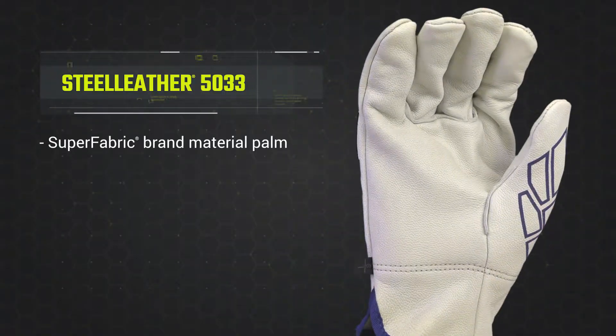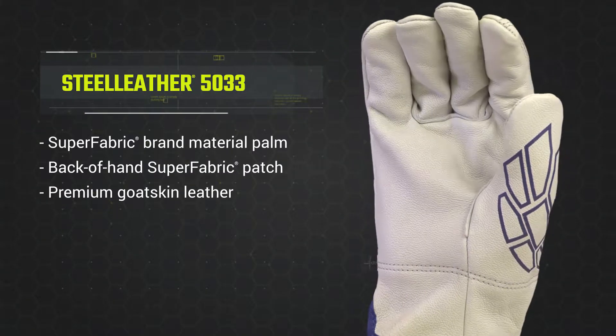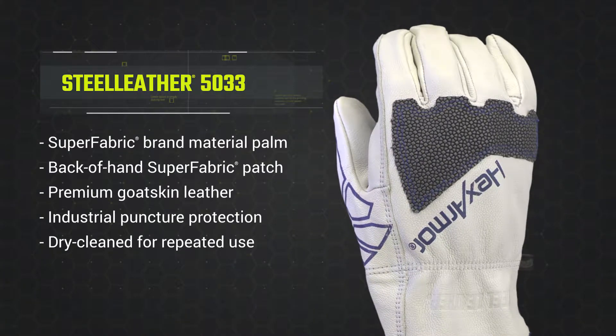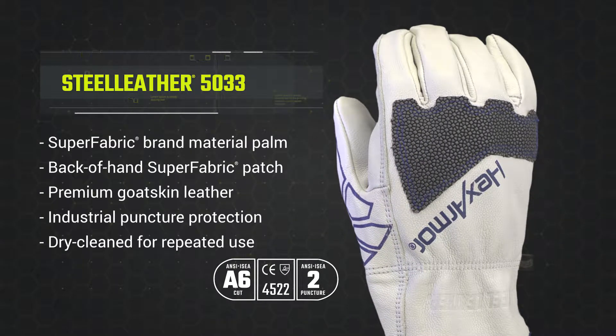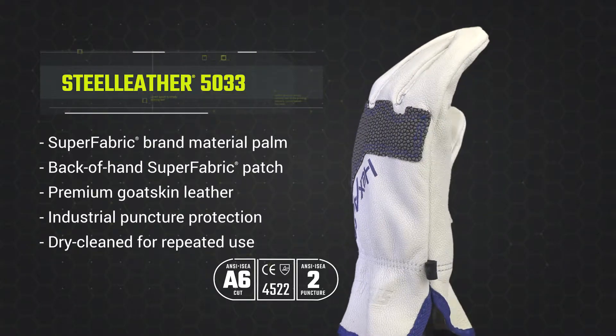For those who enjoy the feel, fit, and performance of traditional leather gloves, but would like a safety performance and design upgrade, HexArmor Steel Leather 5033 offers an upgrade in every area. It's time to take your safety to the next level. If you have any questions about the 5033, please visit our website or contact us.